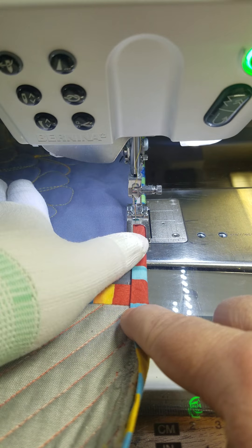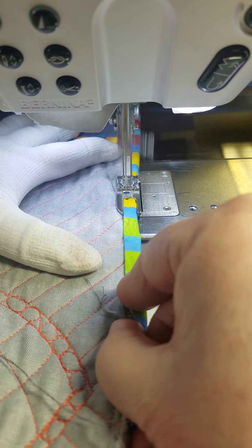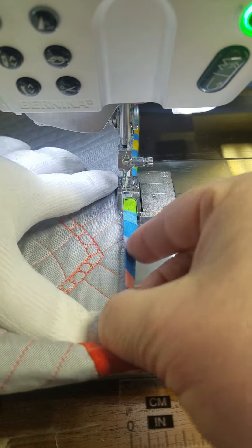These videos are not scripted — I'm sure that's very obvious to all of you. But in that video, I have named the width of this wrong every time. In the notes: the 71 foot is an 8 millimeter flat felled seam foot by Bernina. 8 is the magic number. I think in the original video I called it 4, and in the comments I called it 6. Oops! It is the number 71 foot, and it is an 8 millimeter foot.